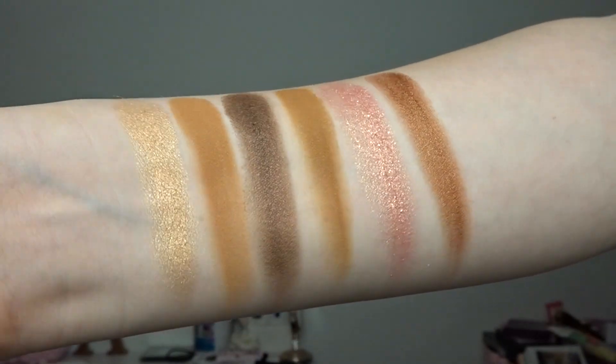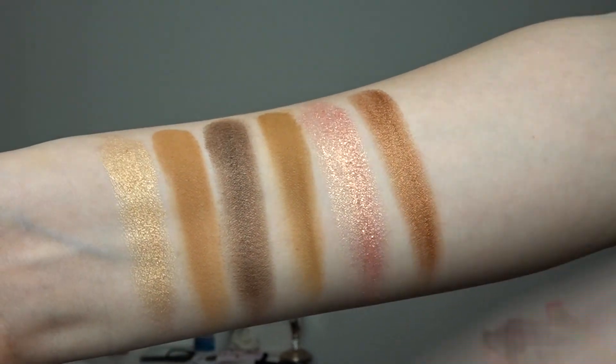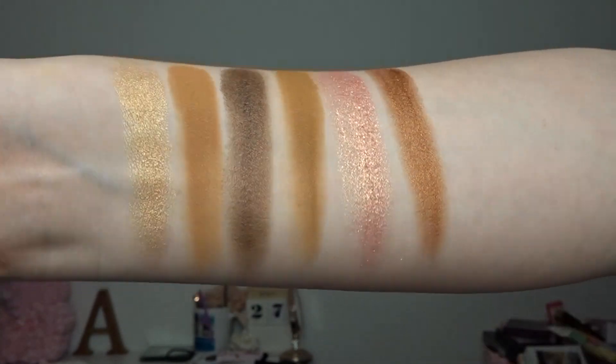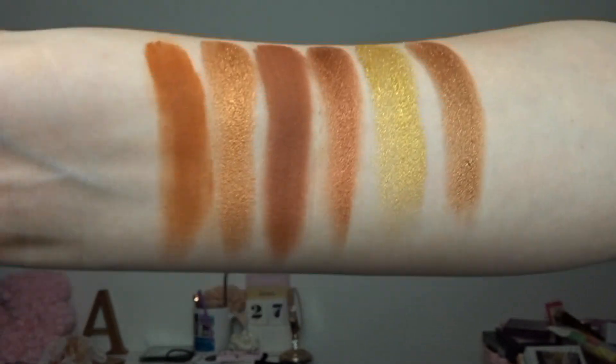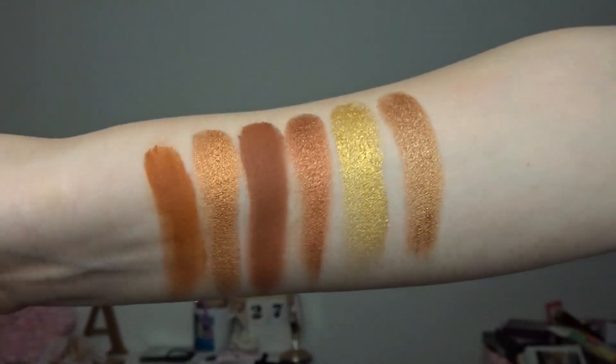That is a rundown of all the palettes — what they look like and how much they are. Now we're going to swatch every single one because I want you to see all of the shades. So this is the palette Needy — the shades feel really nice, the shimmers swatch really pigmented, and the mattes too without even building them up — very impressed. This is the palette Heartless — again the shimmers feel unreal and the mattes are super pigmented.